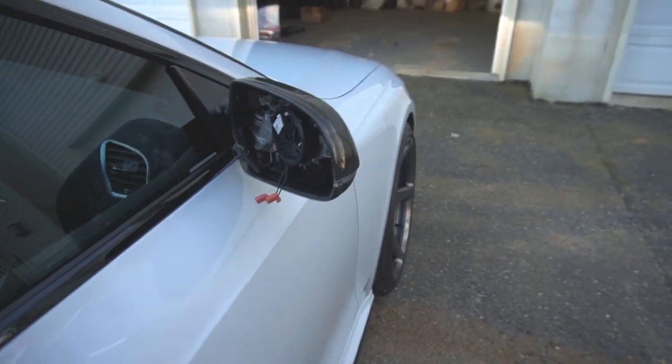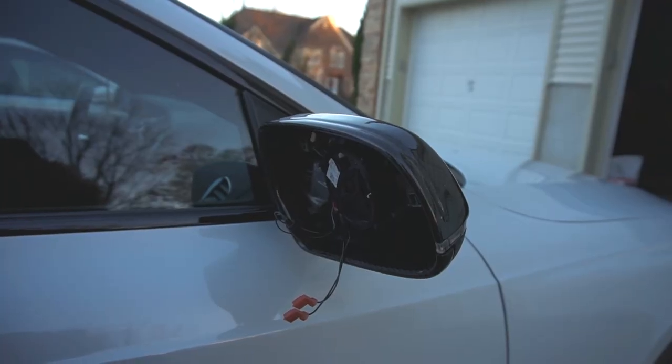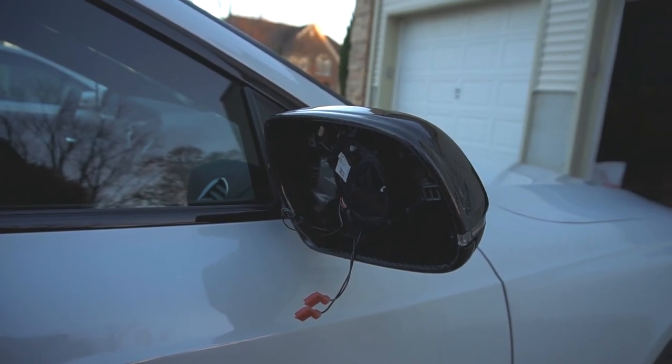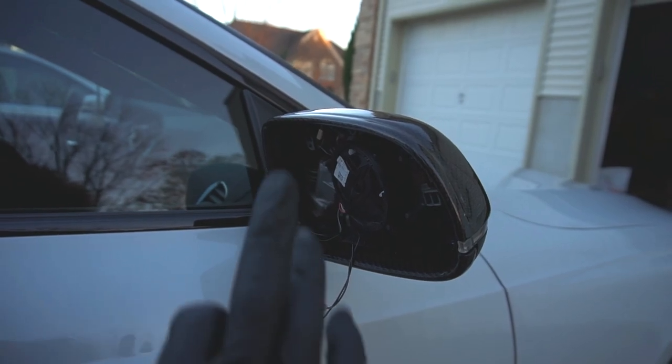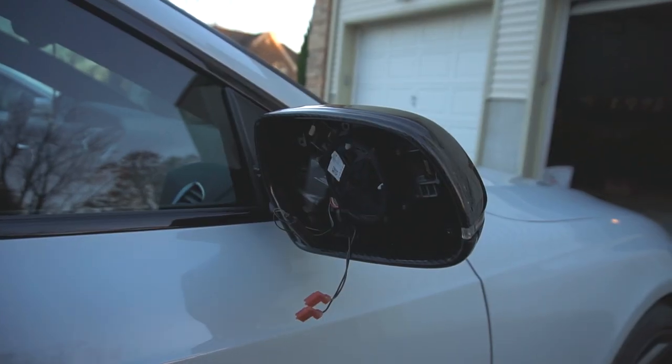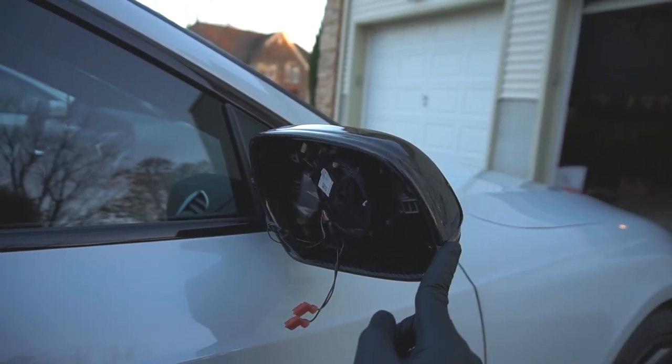For the first step, remove the mirror. In the top right corner of this video, I'm going to leave a link to the step-by-step process of disassembling this mirror, so go check it out there. I'll also leave a link in the description down below. In this video, we're just going to focus on the installation of this turn signal.